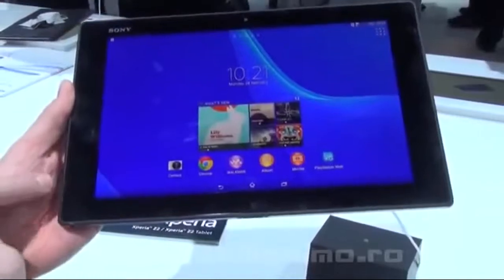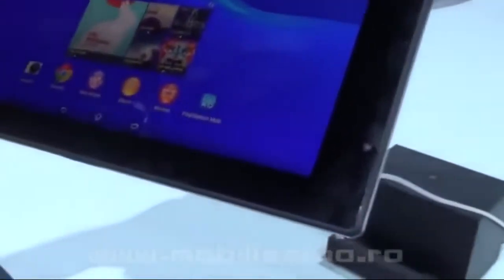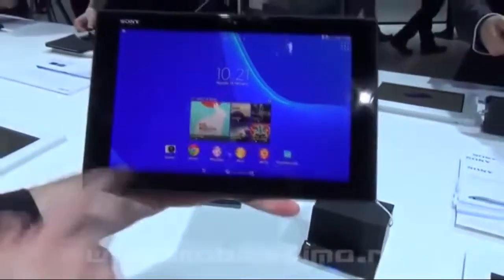The speakers were on the side on the first Tablet Z, but now they're on the front, so when you're watching a movie the sound is absolutely better. At the front we have a 2.2 megapixel camera with Exmor R, and at the back an 8 megapixel camera.